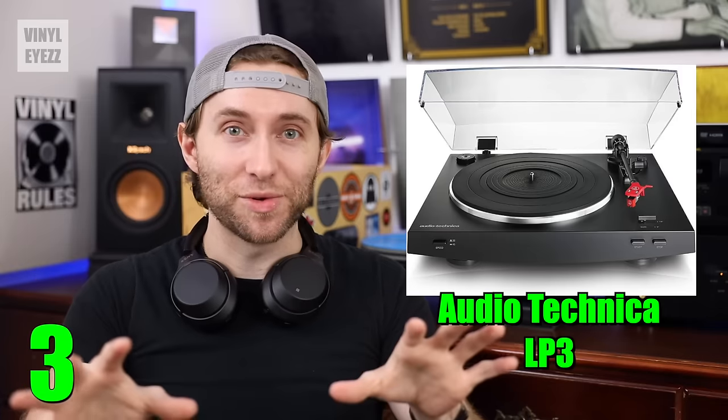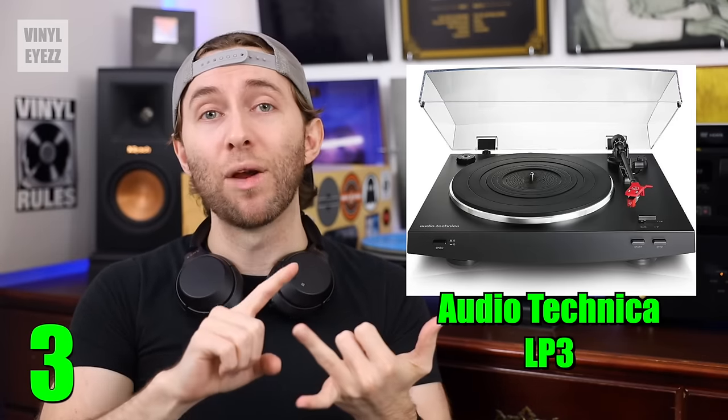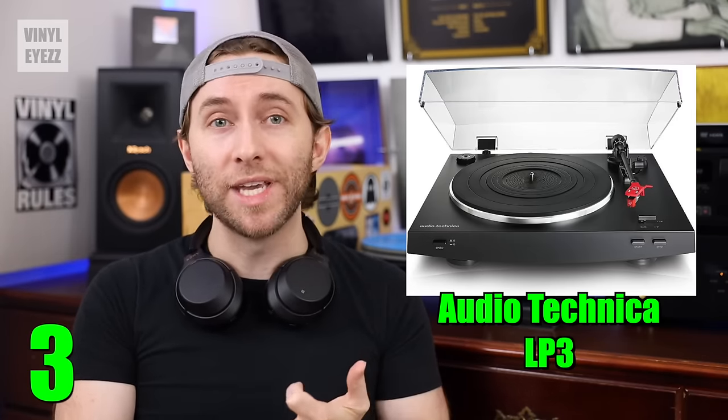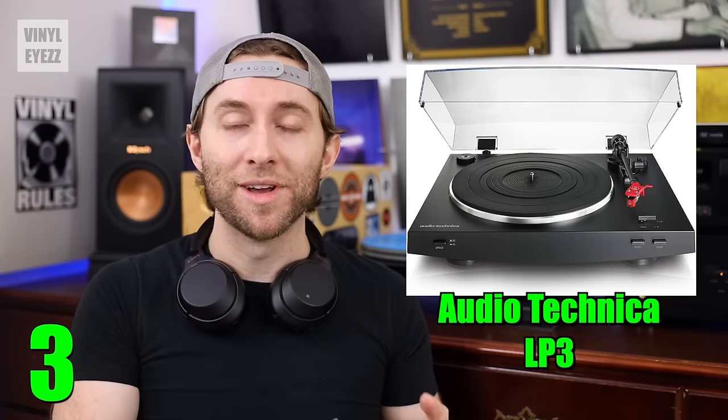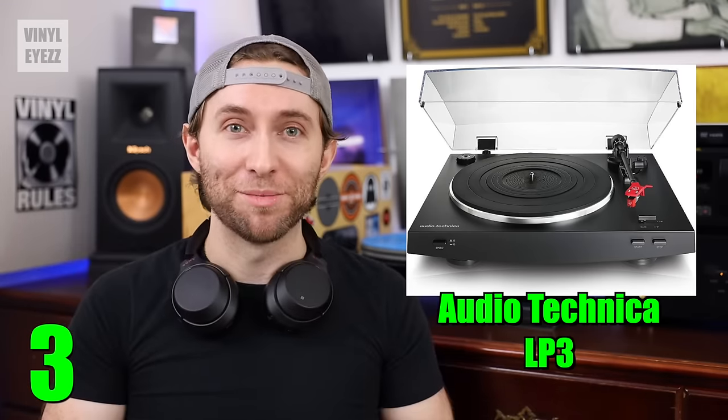And last of all, as far as the accessories go, it also comes with a 45 rpm adapter, a rubber slip mat, the RCA cables, the power cord, and of course the dust cover. So overall, a great beginner's turntable.